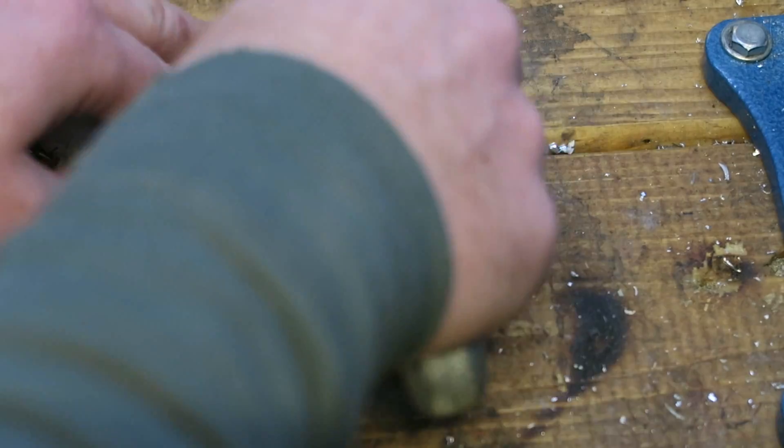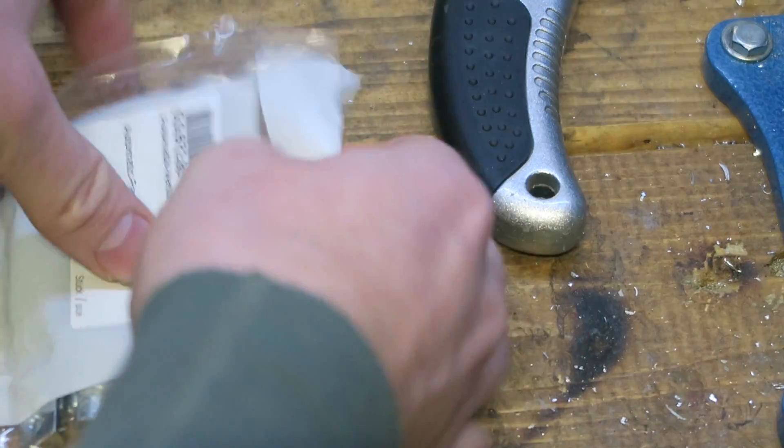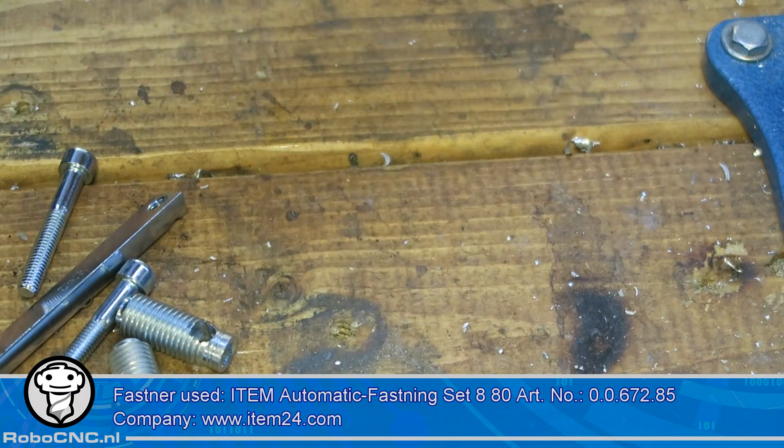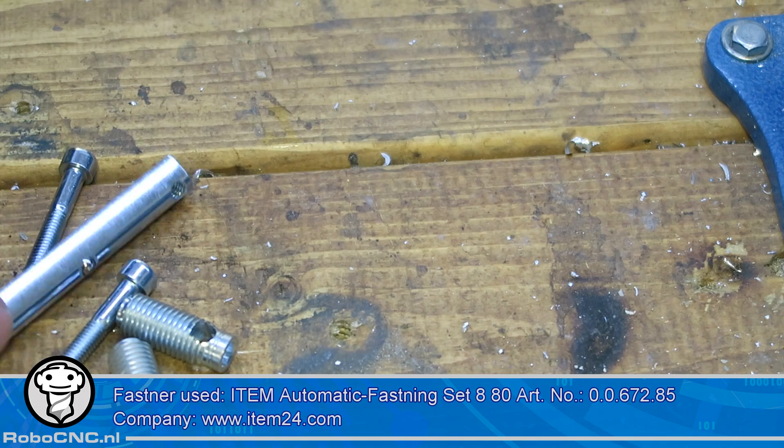As a fastening system for the cross members I'm going to use the automatic fastening set type 8, 80mm long, which is this article number.